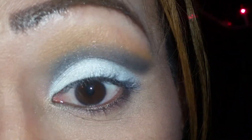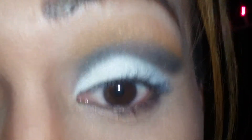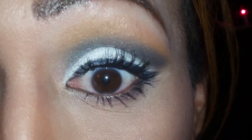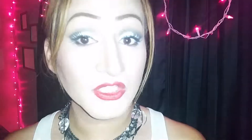So pretty much this is the complete look right here. All I need to do is add my mascara and all the good stuff, and I'll be right back. So here's the final look with all the good stuff on. Once again, that's the tutorial on this eye look right here. If you like this video, give me a thumbs up, subscribe to me if you haven't already, and until next video, I'll talk to you soon. Bye, guys.